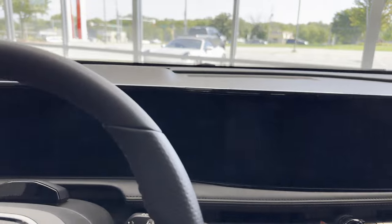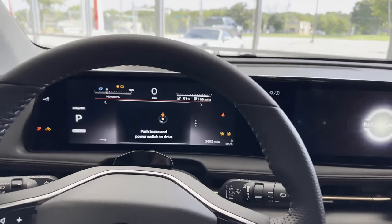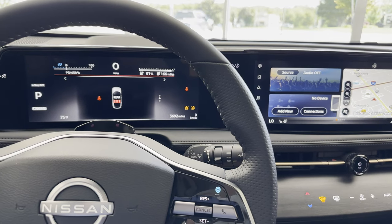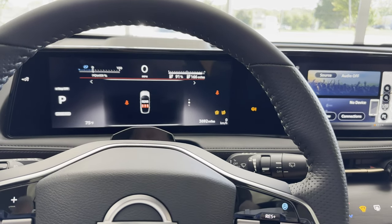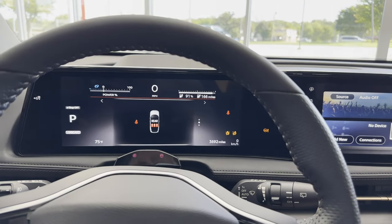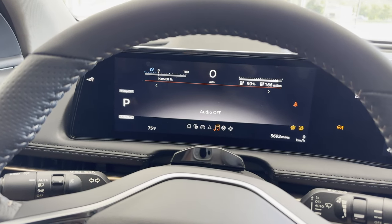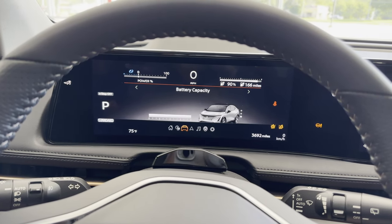There is a driver attention monitor just on the top of the steering wheel. This car has a heads-up display, and the display in front of you is changeable to a number of different levels of information. My favorite is the one similar to the Tesla, where it shows your position in relation to your lane and other cars.